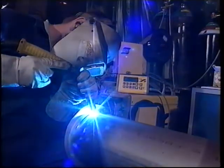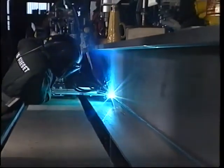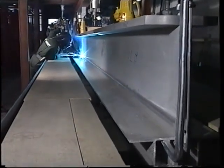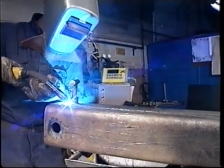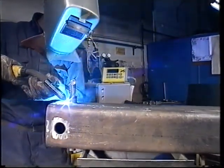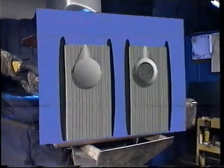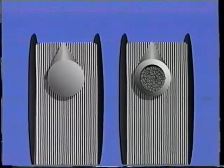Pulsed arc is primarily used for welding aluminum and stainless steel in thinner dimensions, and is also advantageous for welding aluminum in thicker dimensions. Pulsed arc is also used for the welding of non-alloy and low-alloy steels, and can be carried out both with solid wire and cord wire.